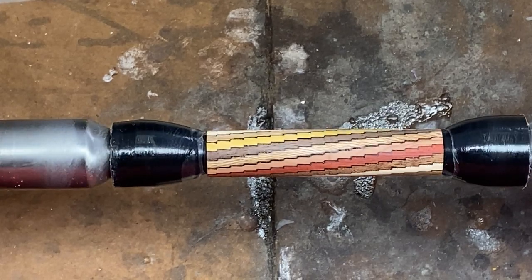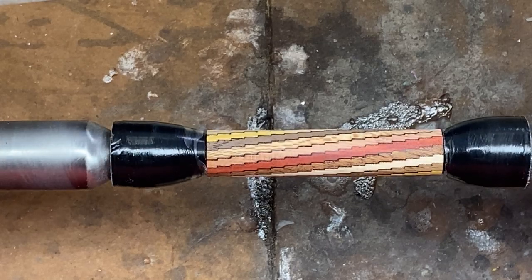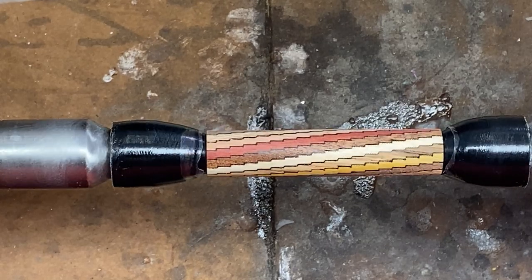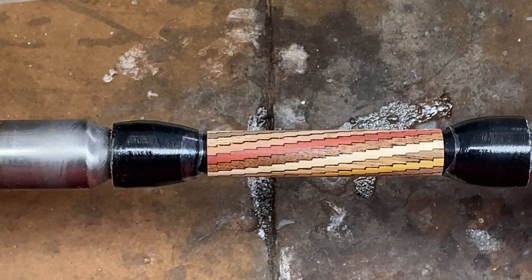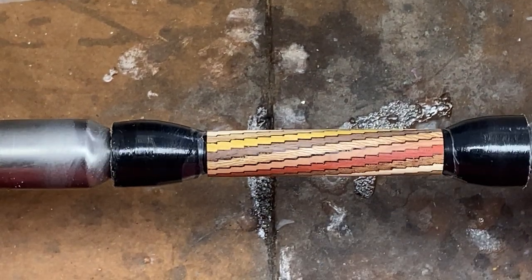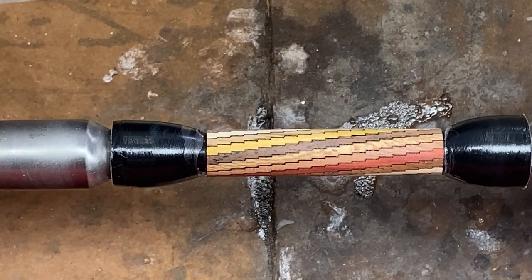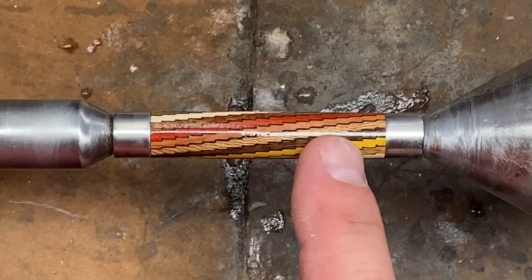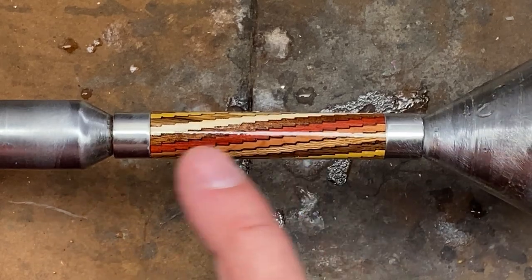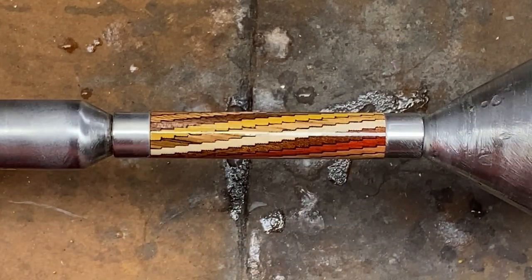I'm going to do a standard regimen on this blank: five coats thin, five coats medium. We'll come back and take a look at the blank — I'm sure with these pieces being separate segments all the way down to the tube, we will have some low areas and will probably have to apply just a little bit more CA to level everything up, but we'll address that when the time comes. I must have done a really nice job of putting CA on this blank in the beginning, because I'm not seeing any issues with divots between the pieces.